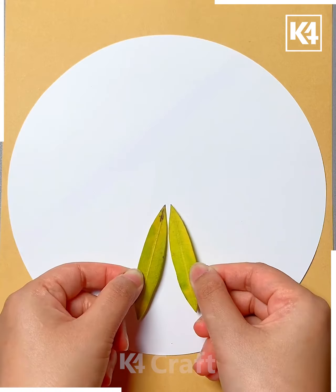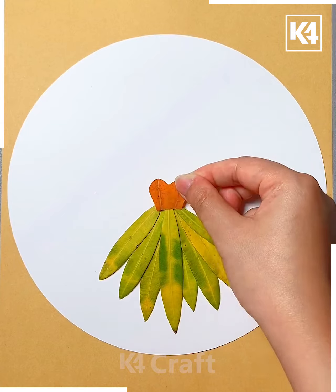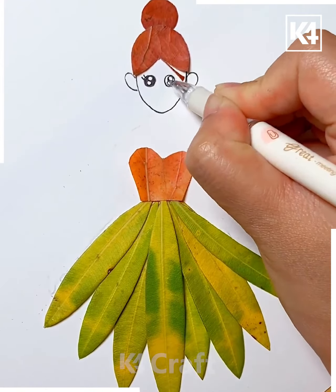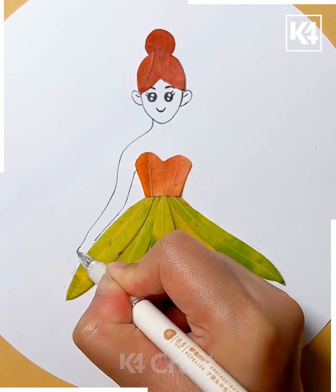Take multiple leaves, add tape to them and then arrange them in this particular shape. At the top, add a little dressy portion. Add a face to it, add ears and then add eyes. Add the eyelashes and a cute little smile as well, and then draw on the hands and the rest of the body parts.